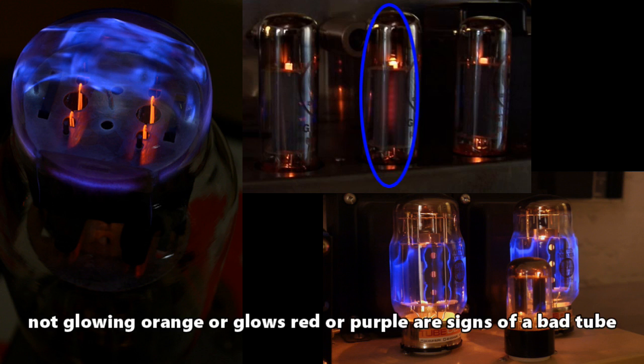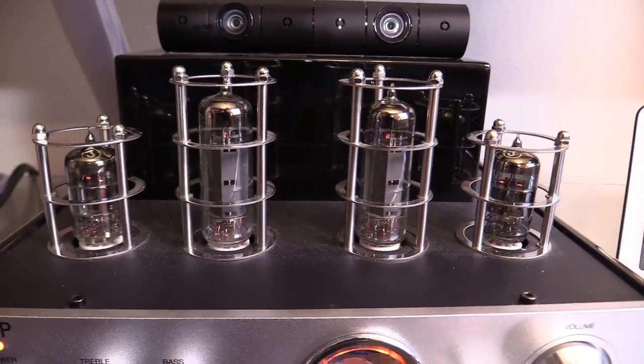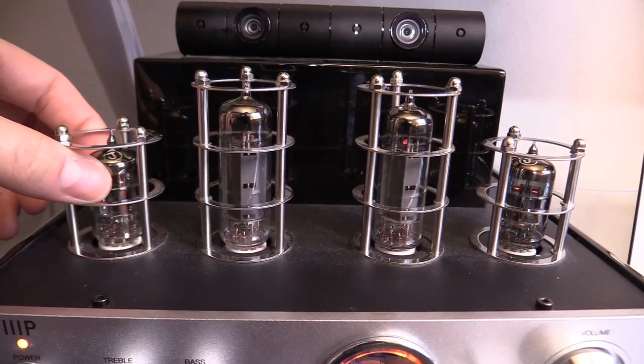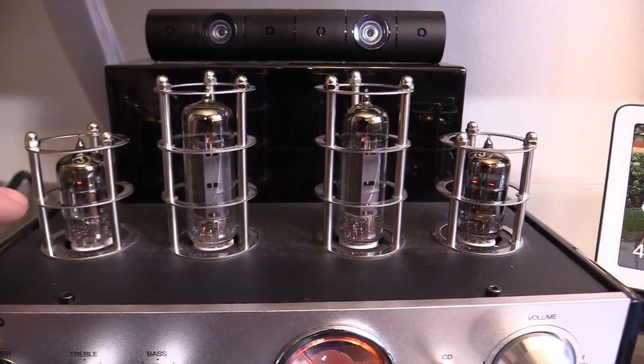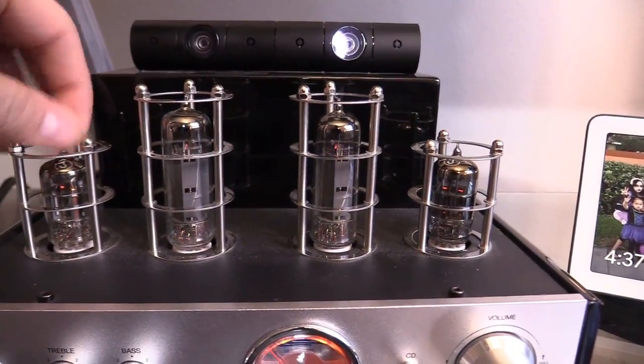If one of your tubes does not glow at all, or glows purple or bright red in the center, that could be signs of a bad tube. Use caution — tubes are very hot and can burn your skin. If you turn on the amplifier and you feel that it's getting warmer and warmer, then you know that it is working or it has voltage going through it.